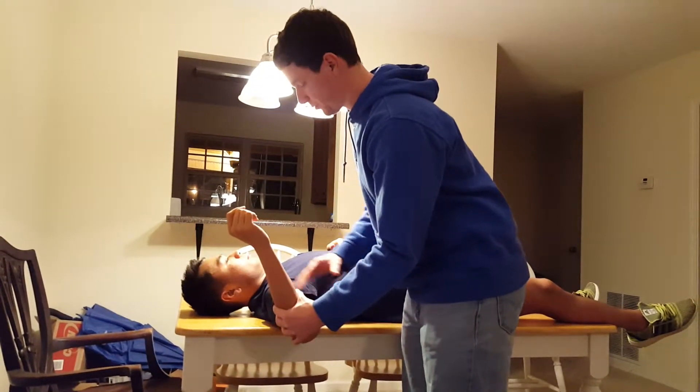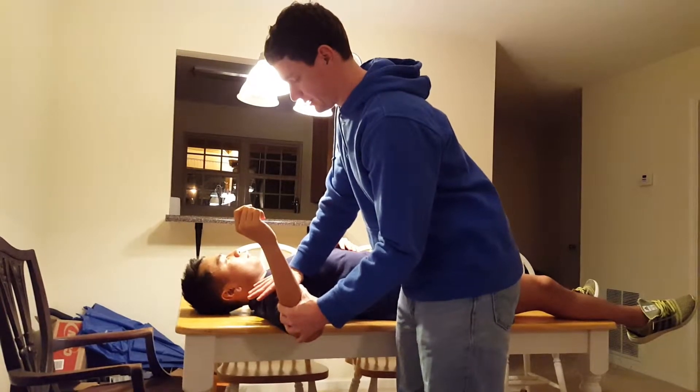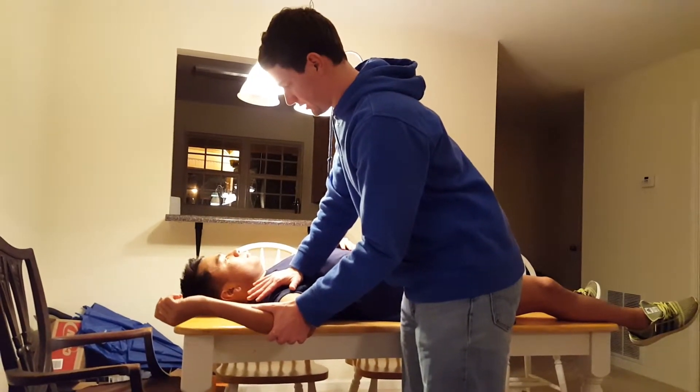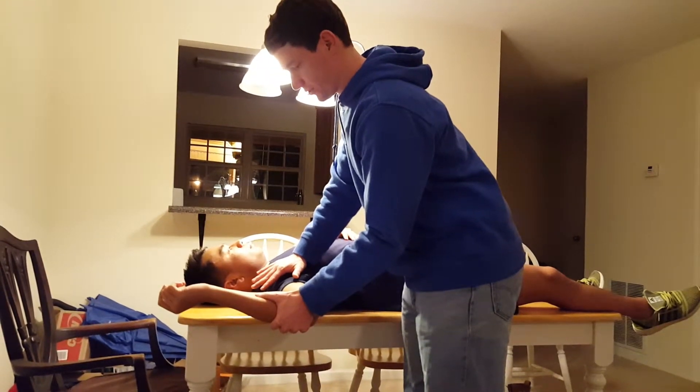Then pull back into a more comfortable position, apply pressure at the anterior glenohumeral joint, push them farther into external rotation, and then slowly reduce the pressure onto the joint.